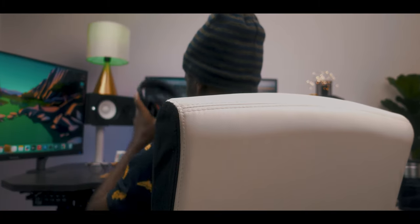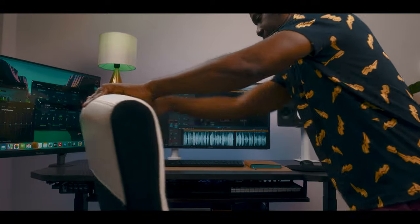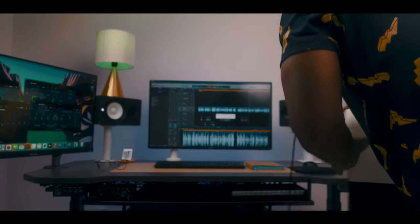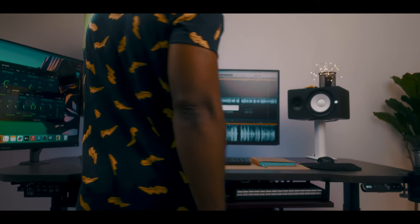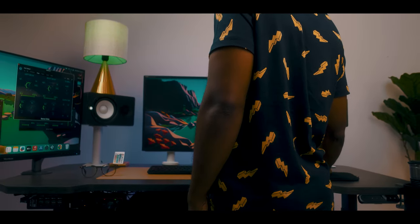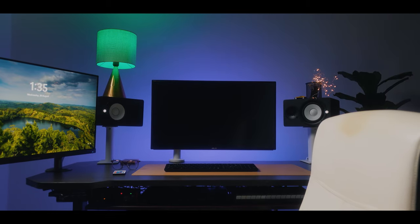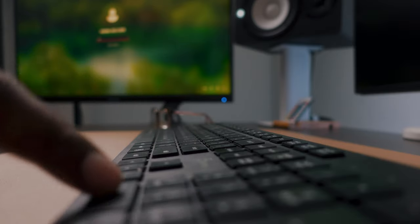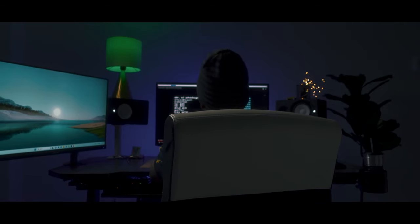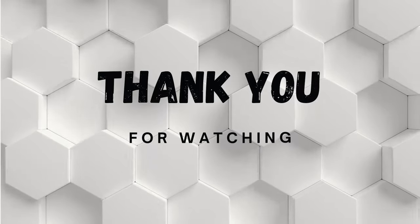Whenever I'm tired sitting and mixing, I move the chair, come back, press memory two to lift the table up, and when I'm tired standing again I come back to memory one. That's the beauty of this table. At night for video editing, when I'm done with my mixes, Vsonic helps me display all my color editing tools in Premiere Pro — my vector scope, histograms — and ASUS is always my main display. Thanks for watching and stay tuned for more coming out soon.